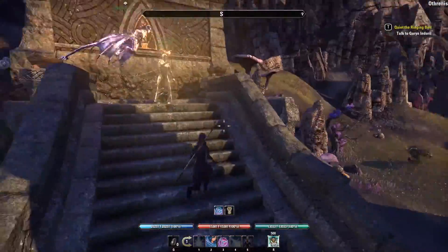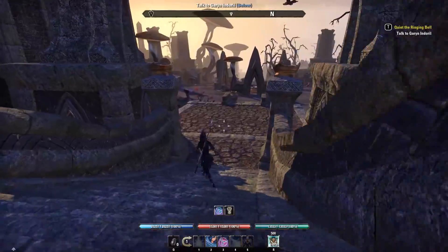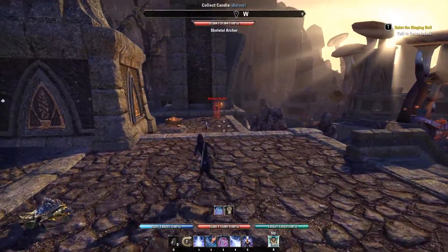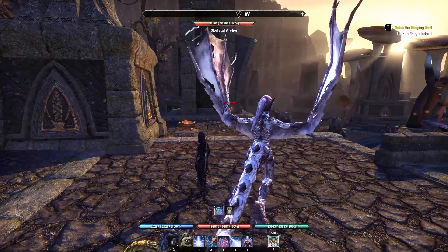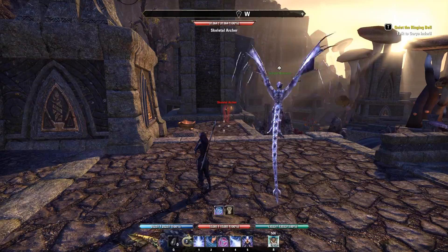Okay, now we are into the game and I'm just going to kill some stuff. You should be able to hear basically no mouse and keyboard clicks. This is an MMO so I'm probably bashing my buttons quite hard.